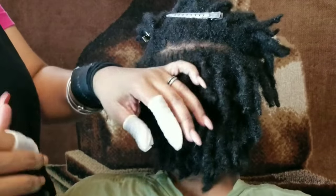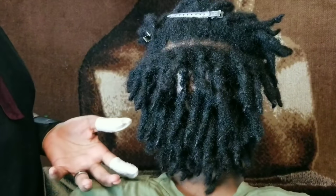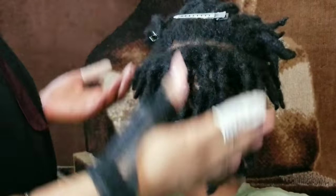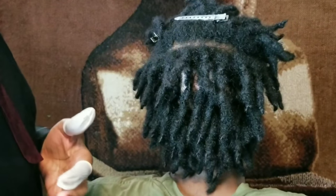You have to be a certain age. And if you do start your locks somewhere else and then come to me, you have to wait a full year, plus an extra month or two. This young man's mother is actually my client. She asked me when we first met, and now I'm doing his hair. Again, this is a healthy way to start locks — just my suggestion.